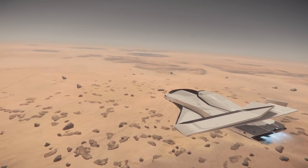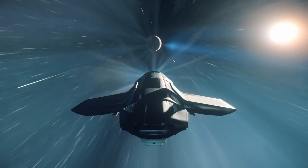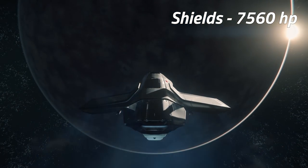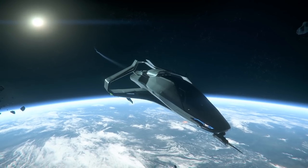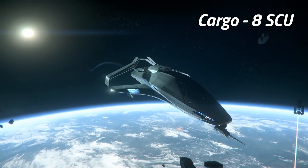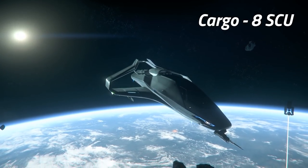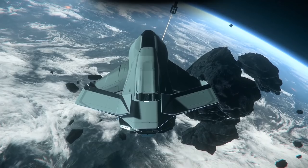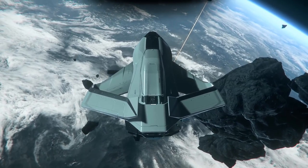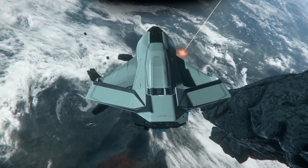The ship's shields are made up of two size 1 Bulwark shield generators, giving the 300i a 7560 hit point shield, which is in line with most non-military light fighters. The 300i's cargo hold was increased from 2 SCU up to 8 SCU for the 3.5 rework, making it as effective as a starter cargo hauler as the Avenger Titan. Its other major components consist of two size 1 Hydra Cell coolers, a size 1 Roughneck power plant, and a size 1 Expedition quantum jump drive.